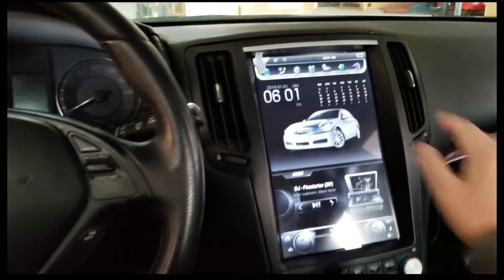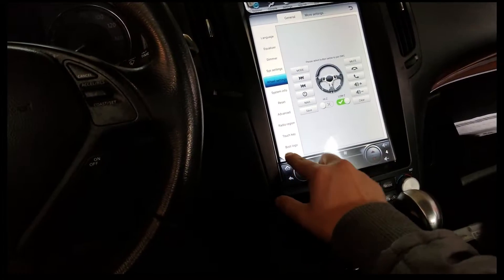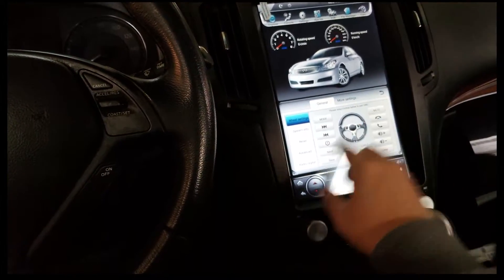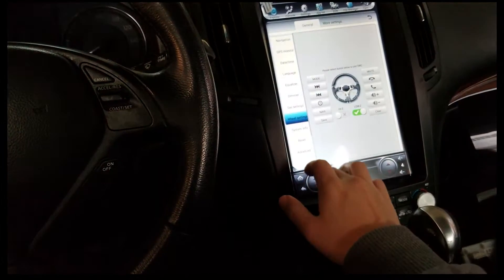First, go to Settings. There's a little gray box button here that you can press to make the menu smaller or bigger. Right now it's smaller, but I like to use the bigger menu so you can scroll up and down. Go to Wheel Setting.